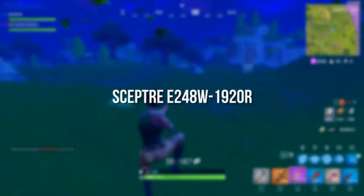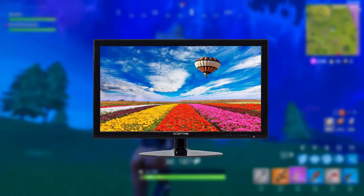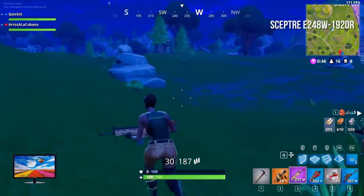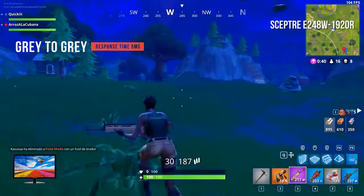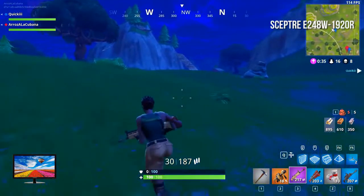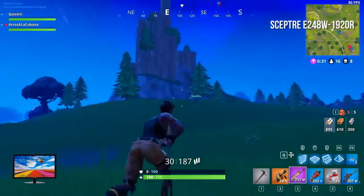First up we've got the Sceptre E248W-1920R. It has a 24-inch TN panel with a resolution of 1920 by 1080 and an aspect ratio of 16 by 9. It also has a grey-to-grey response time of 5 milliseconds. The overall picture is sharp and vibrant with a brightness rating of 230 cd/m². On the back of the display you'll find an HDMI and VGA port along with an AC power jack.